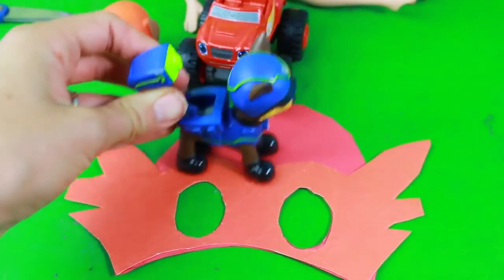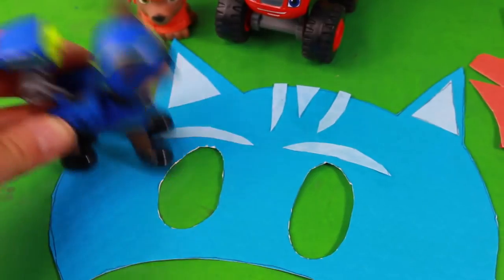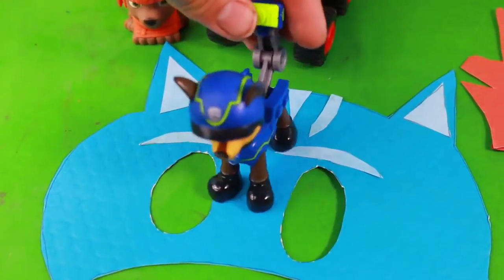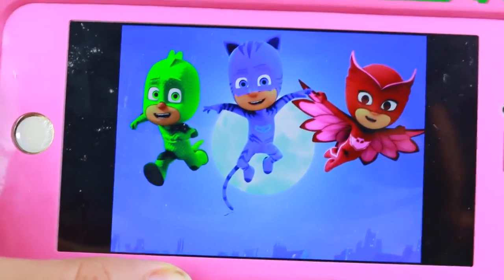Oh, I think Chase really likes this mask, but maybe not the Catboy one — he wishes it was a dog boy! Time to make one more mask and we will make Gekko.